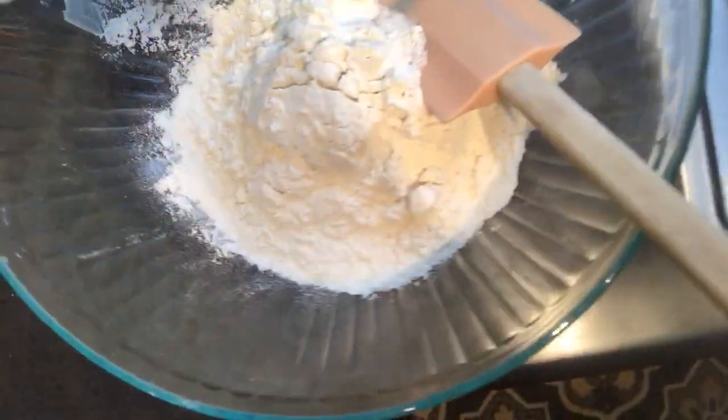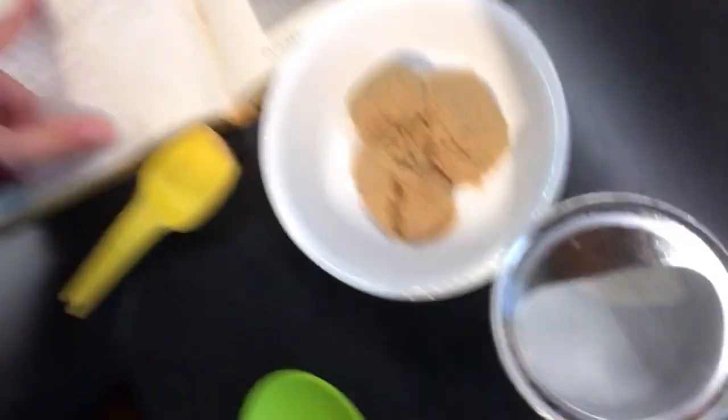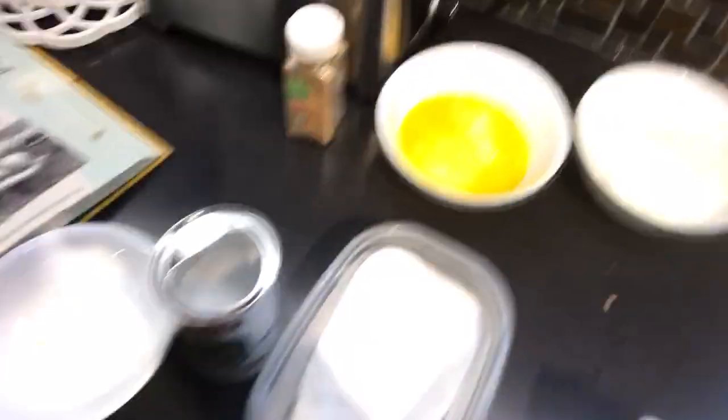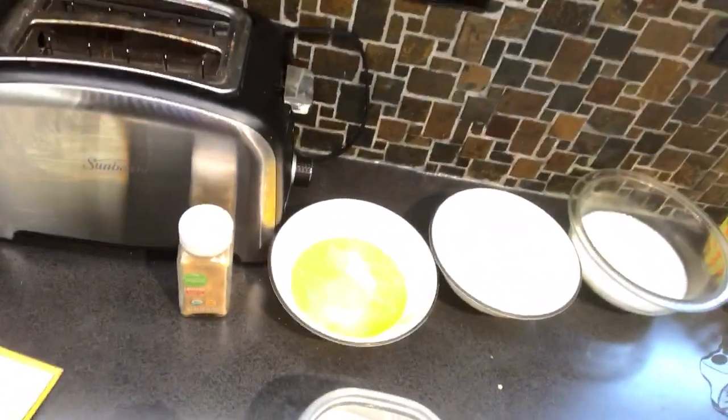So I'm starting off with — it calls for one cup of flour, but I'm putting in two cups of flour to double it. Then instead of two tablespoons of brown sugar, I'm putting in four tablespoons. And it calls for one teaspoon of baking powder, so I'm putting in two teaspoons.